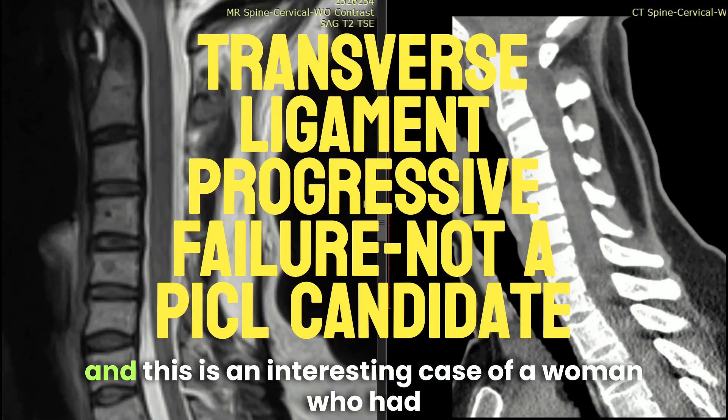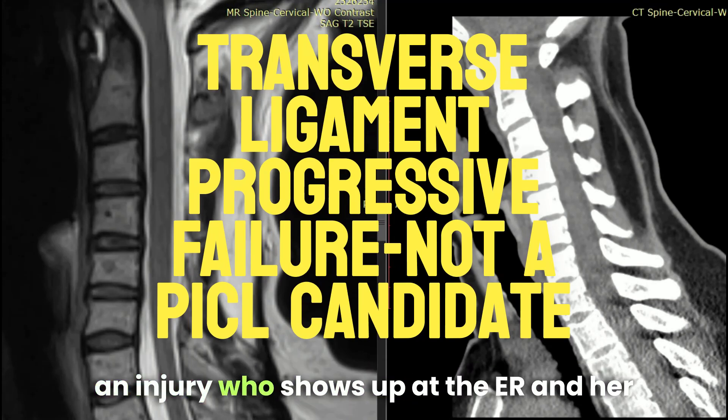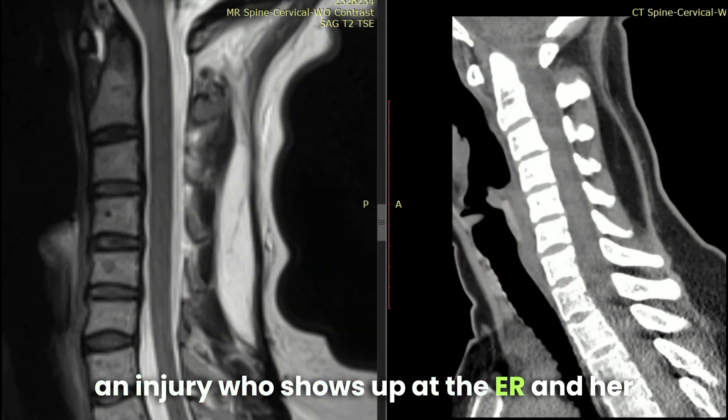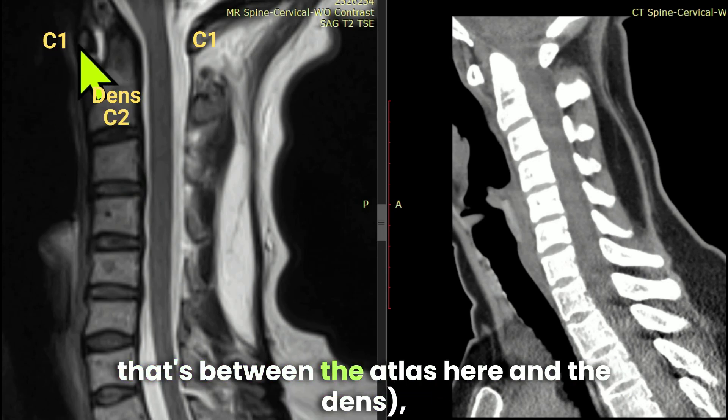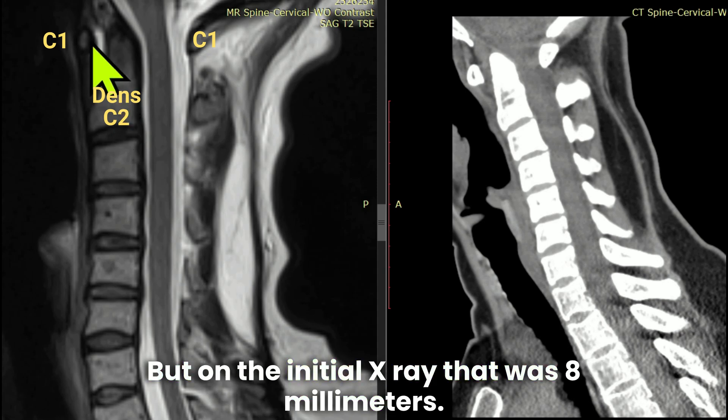Hi, it's Dr. Centeno. This is an interesting case of a woman who had an injury and shows up at the ER. Her atlantodental interspace, or ADI — here the ADI is white — is between the atlas and the dens, and on the initial x-ray that was eight millimeters.